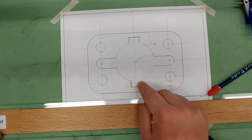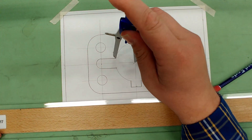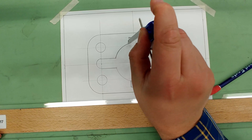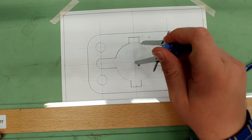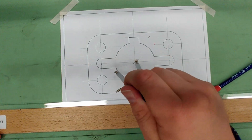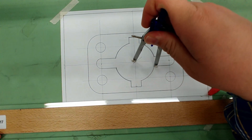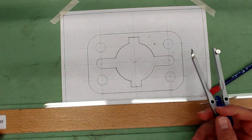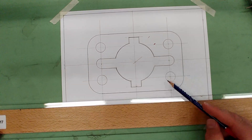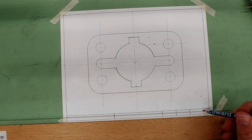Finally, darken the main circle. Place the compass back in the same center point and darken in between each feature, changing construction lines into object lines. Once the drawing is done, double-check that all lines are darkened, take a couple minutes to erase all construction lines, and then put in the title block information.